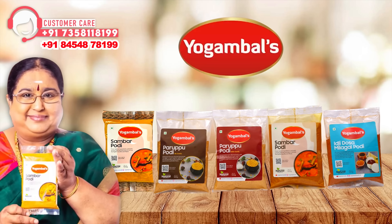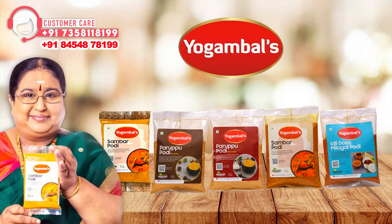Yogambals, sambar, idli toast, perempos. This is all ready for you.